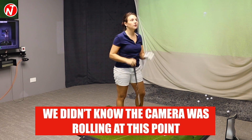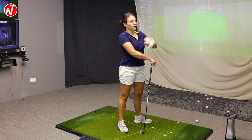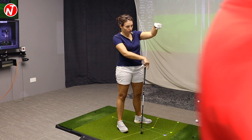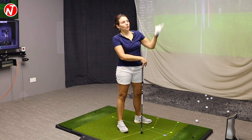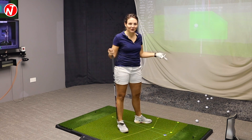It feels good actually — the contact feels good. I'm quite regular now on my shots, not every single one, but push draws. Definitely push draws. I would be on the fairway, not ending up out wide.